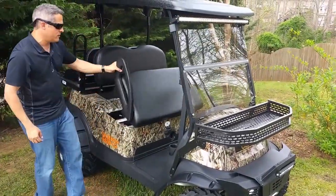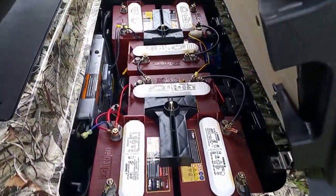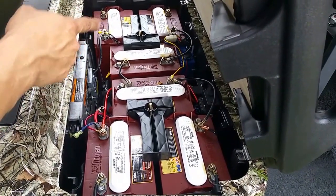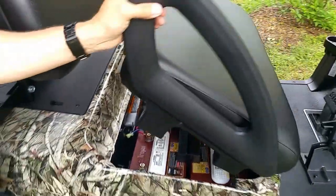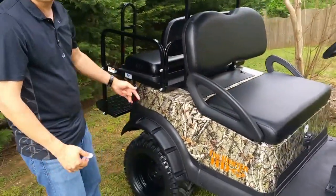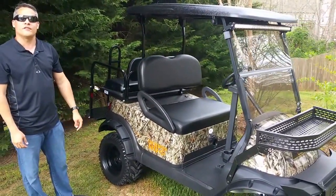48-volt. All we use is Trojans here at Triad. Trojans is one of the best deep-cycle marine batteries on the market. We've got 6 48-volt batteries there. We've got a power converter that converts everything down so you have plenty of run time. And like I said, your 600 torque controller. So this cart — the Hunter HD — guys, it's ready to go. It's probably one of the beasts on the market. We sell this cart for $11,095.